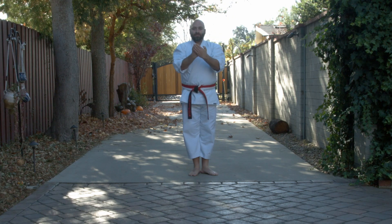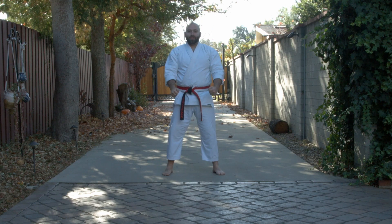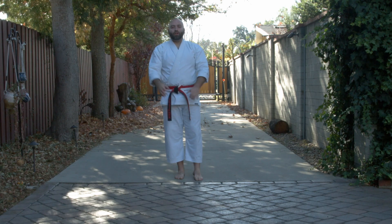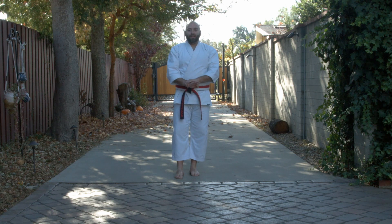And then we end the kata right there. As always, we stand, wait for directions. So that's your basic seiyun chin kata. You might be doing a little more crossing in your kata already — this is just the most basic format. From here you can start building in the extras. Go ahead and give it a try.